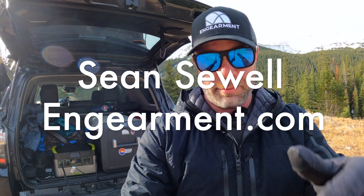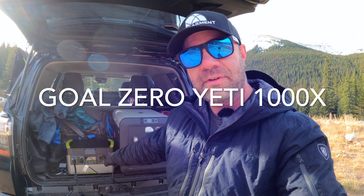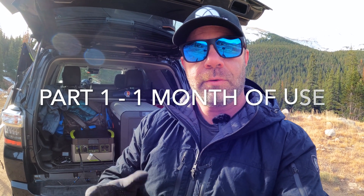Sean Sewell from Gamerit.com. Really excited to show you the brand new Goal Zero Yeti 1000X Portable Power Supply. I've had this for about a month — Goal Zero sent it over and I've been testing it non-stop. Really impressed with it, and I'm going to do a quick five-minute review here in part one.